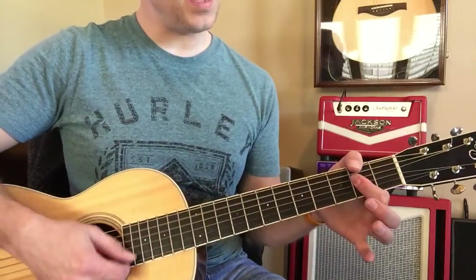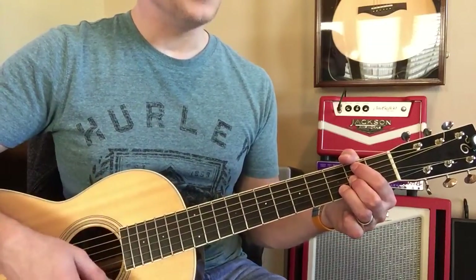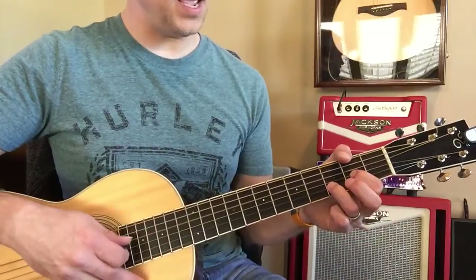Then to A. Or D over C sharp. Then B minor, excuse me. Now to G. Then to D. Then to A.